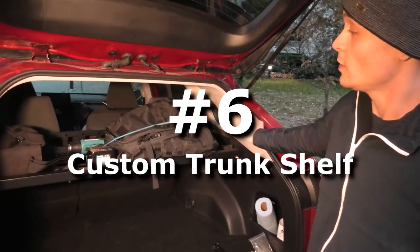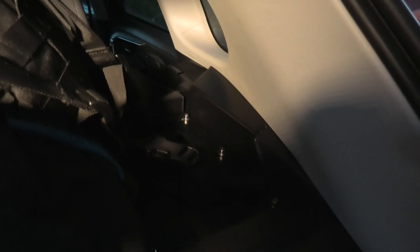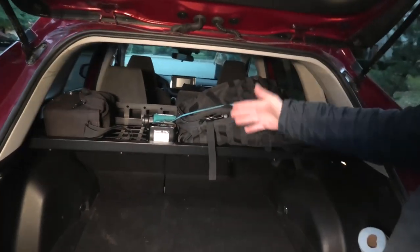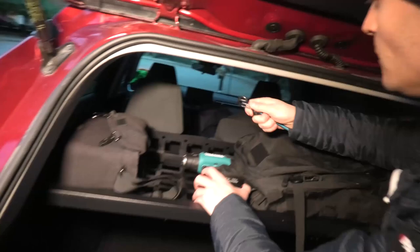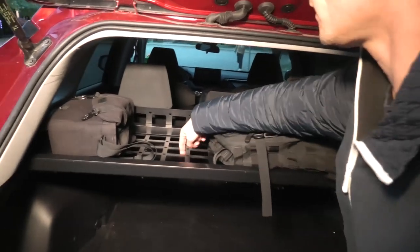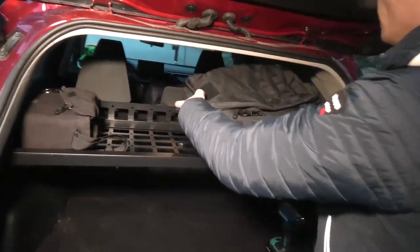Hi guys, today we are going to show you a new shelf from CateringHome. As you can see it gets installed in the middle of the rear space. It allows us to split our luggage or whatever you are carrying, securing bags on the top shelf. We are using this band here which allows us to secure luggage. And due to the fact that it has all these openings, it's pretty flexible and you can manage a lot of stuff here.